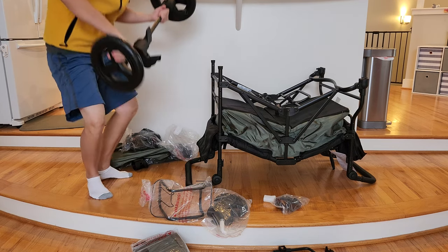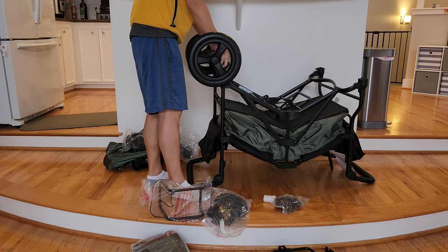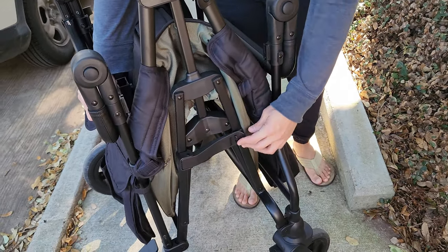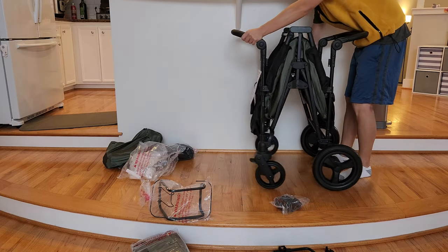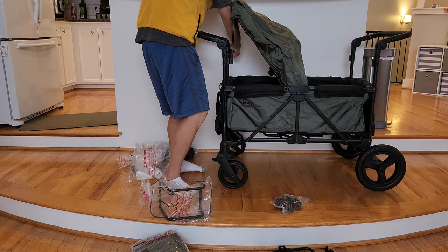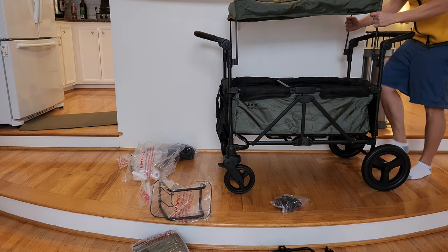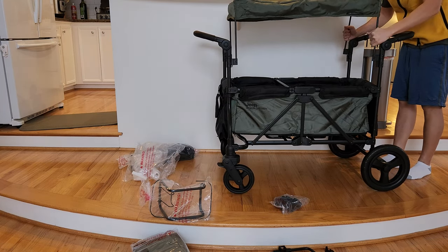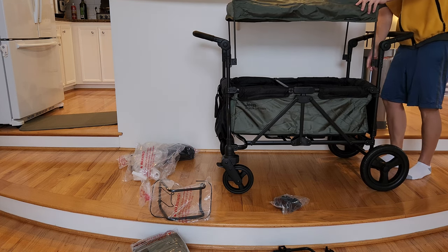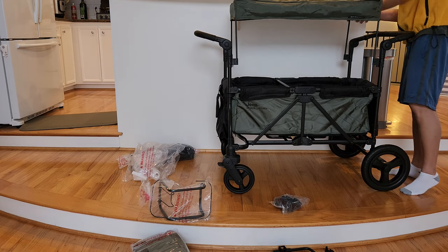Let's talk about the installation process. Right out of the box this whole thing is quite bulky but it's really easy to assemble. You just have to unhook one of the latches on the side and the whole wagon will expand out. Once you've done that you just need to follow the instructions to put on the wheels and the handlebars. Assembling this wagon is relatively straightforward and easy — I actually spent more time putting on the accessories than assembling the main body of the wagon itself.